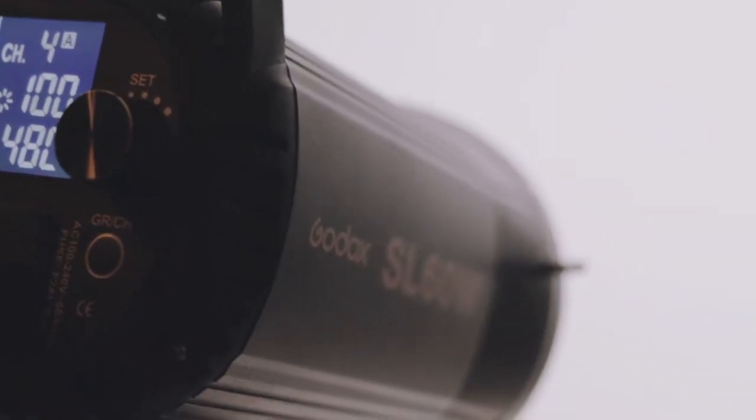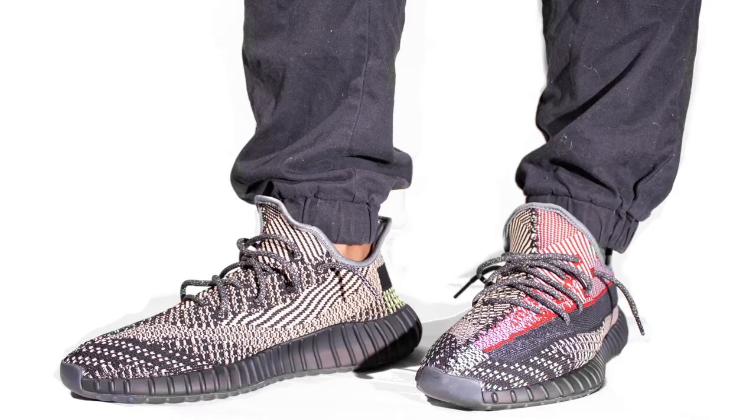The GoDots SL60Ws do come with a remote that I've yet to have an opportunity to use yet. I did however use these two lights for product photography recently, and here's how I generally go about using my two light setup.